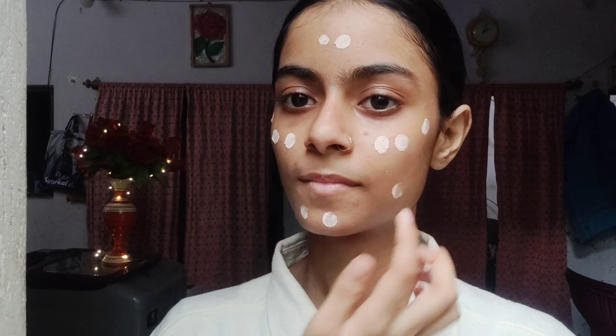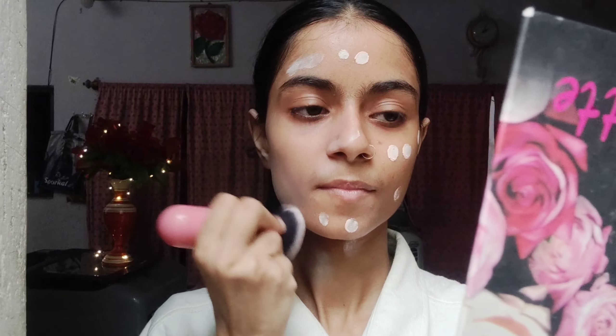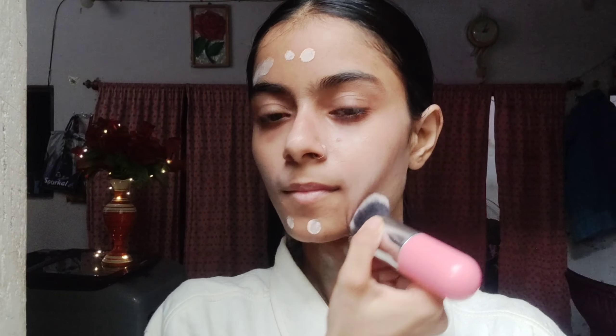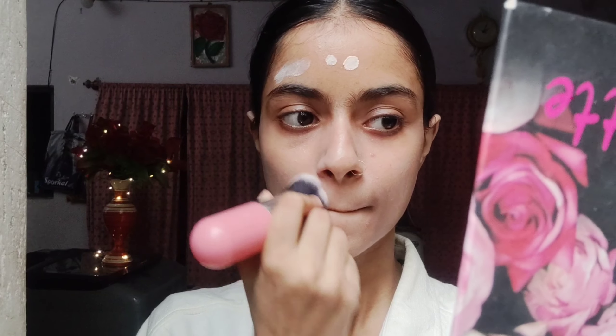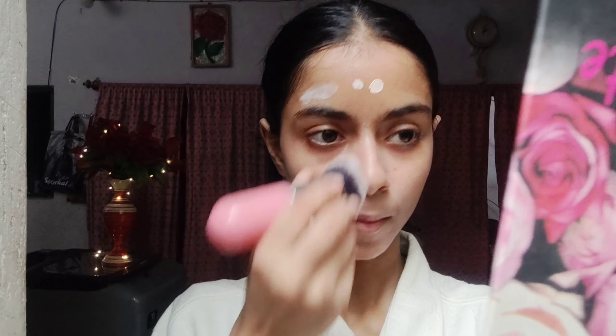Next, I am going to use Glam 21 foundation with the help of my brush. We will blend it properly to add an even color to the skin. Because I have put primer on the skin, that is very important. We will blend it properly with the brush, and I will also apply it on the neck so that the skin and neck both look the same.